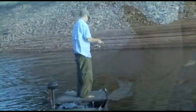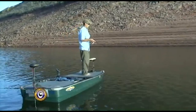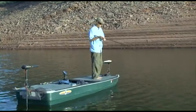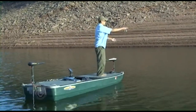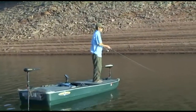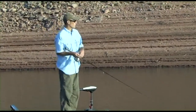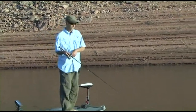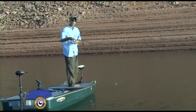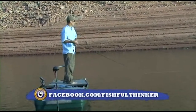Just like any other episode of Fishful Thinker, whether I'm in the little boat or the big boat, I'm going to look to set up a pattern. I figured out quickly that when we're up on the shallow water the sonar shows us, throwing into the deep water and reeling up the hill is when we've gotten our two biggest bites so far. The major question every day is: do I fish shallow to deep, deep to shallow, or parallel with my depth line? And do I need a horizontal bait where I retrieve it and cover water, or do I want a vertical presentation going up and down?